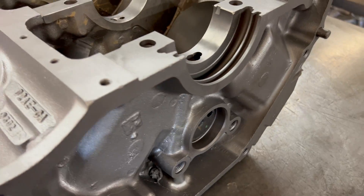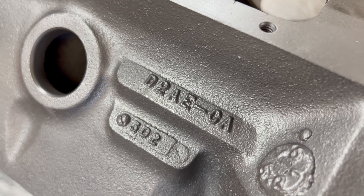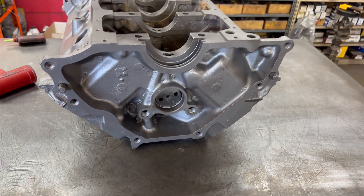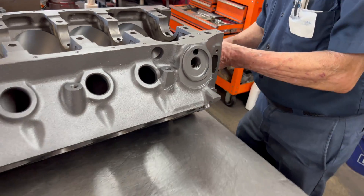This happens to be a Ford block. The D2 means 1972 by the Ford coding — it is a 351 Cleveland. That is the information we needed to know.